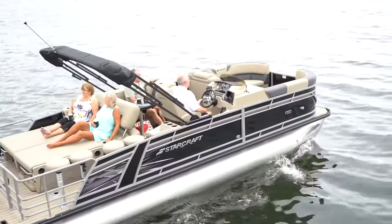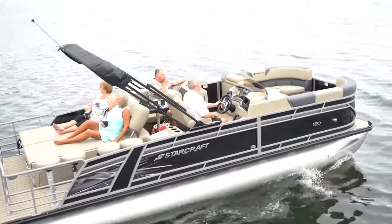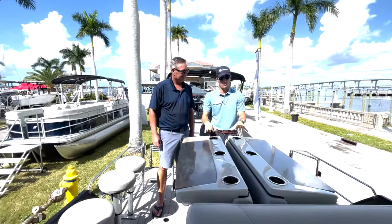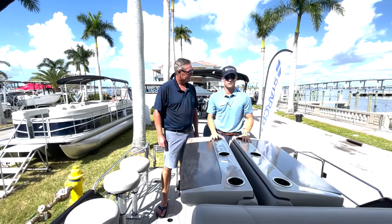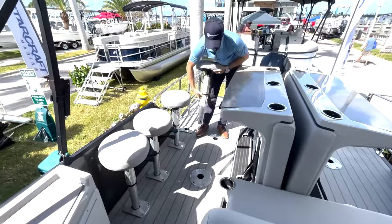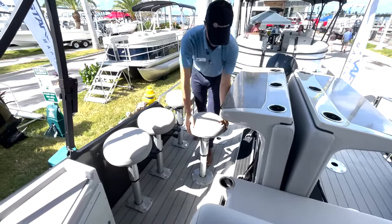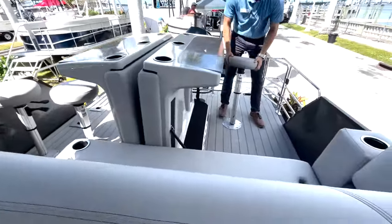We are the CX25DL bar boat. This is an awesome feature about this boat. It comes standard with six cup holders, all LED illuminated, and four bar stool seats. There are actually four mounting brackets on each side. They're super easy to use — you just lift them up with one hand and plop it in there, and then you sit four at the bar.